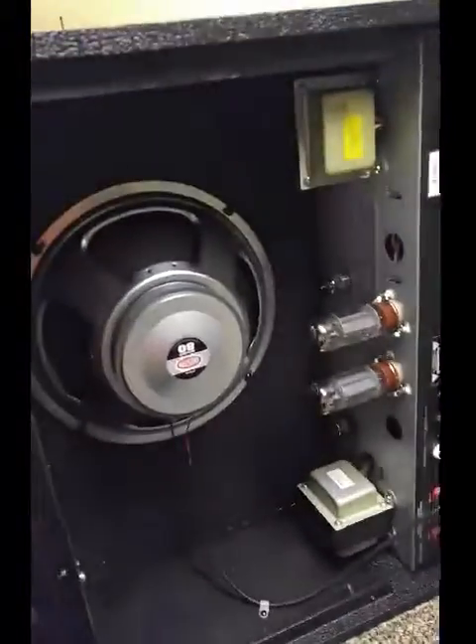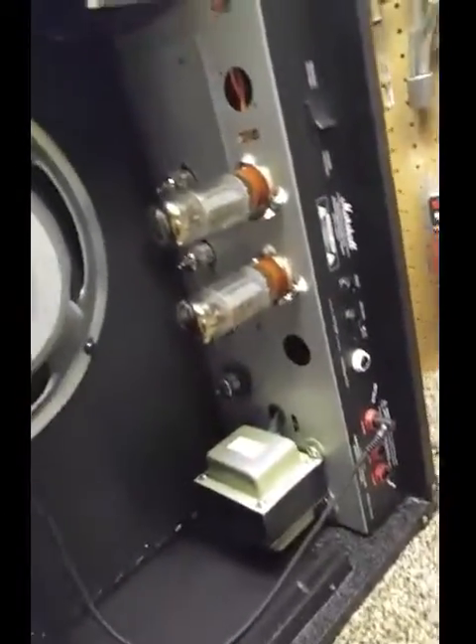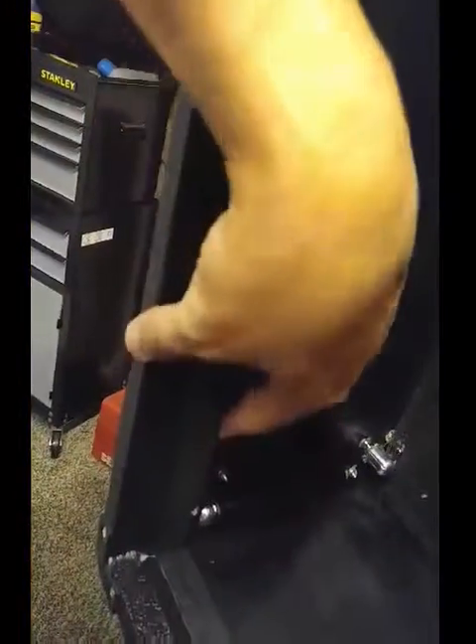First thing you want to do is take your back off — I've already got it done because I've finished already. On the inside you've got all these different braces that hold the back on, which takes up a lot of space from the edge. So instead of just being able to drill a hole in the bottom and stick them on the corners, I had to come in here and measure with a measuring tape and get it as close as I could to the corner.